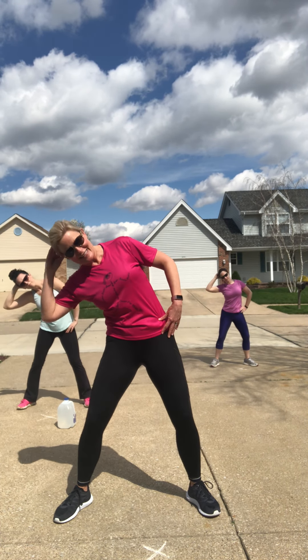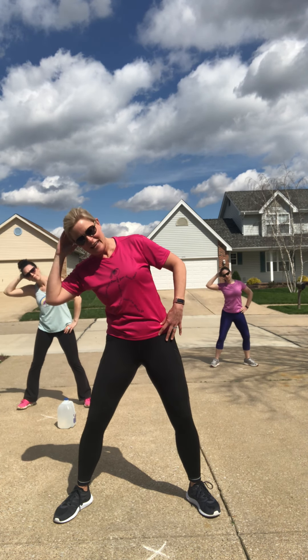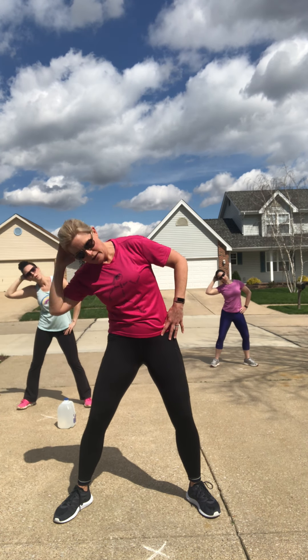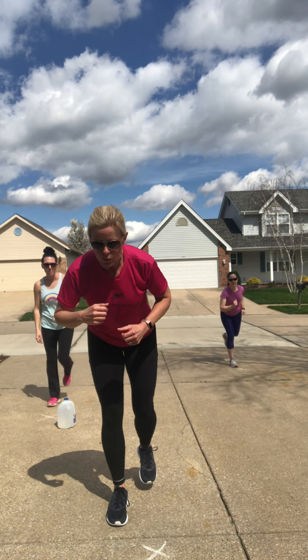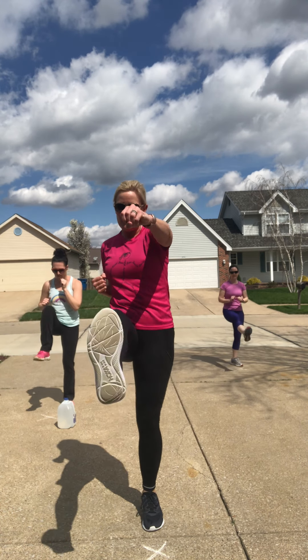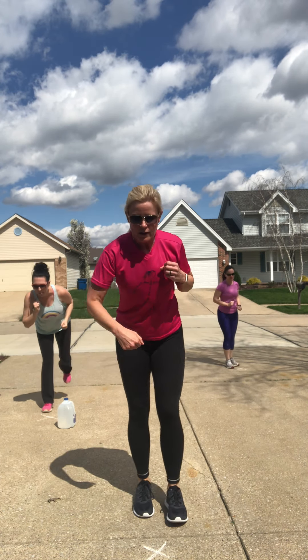Bring that stance a little wider than hips, toes turned out just slightly. Take that right arm, put it up by the ear. Little side bend. All of our core work today will be standing up — my lower body is solid and not moving. My knees are slightly bent, I've got a nice solid stance, and you're holding in that belly — suck it in. Exhale every time you crunch down.